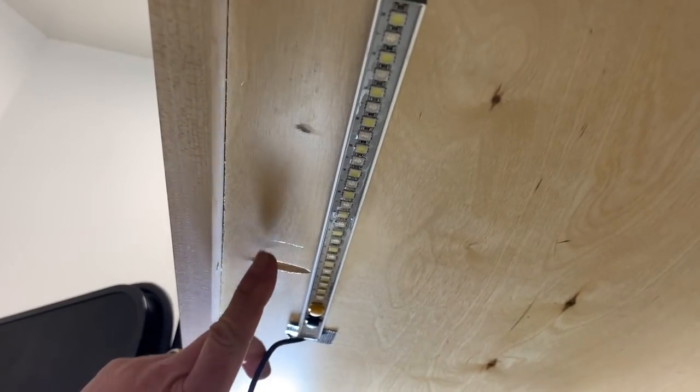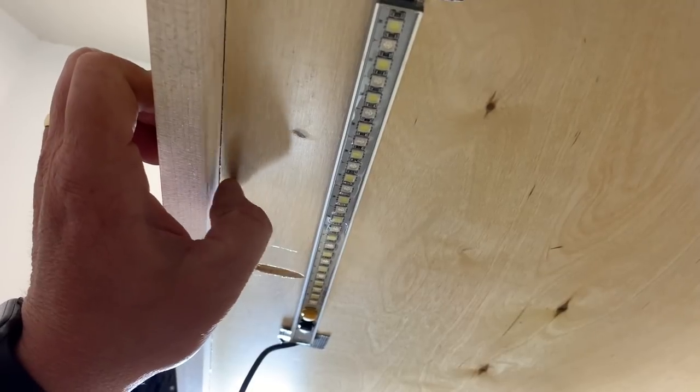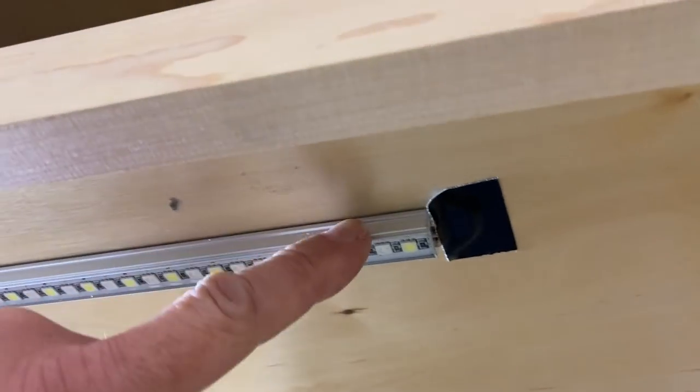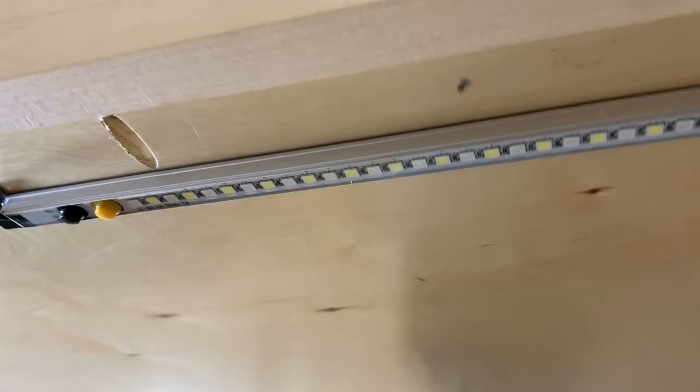We're going to mount them underneath the underside of this cabinet, running it right through here with a little bit of clearance from the cabinet wall for airflow. This aluminum portion acts as a heat sink for the LEDs, so a little air gap is good. Let's get them mounted up.